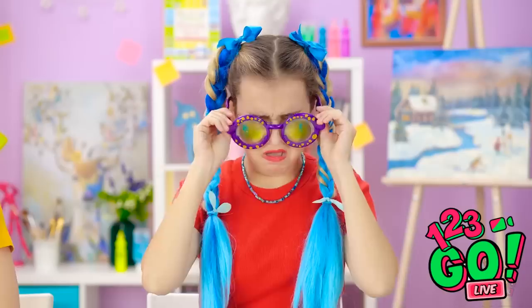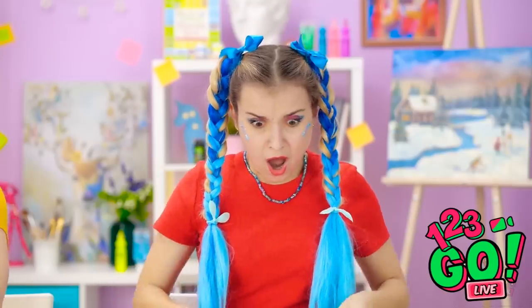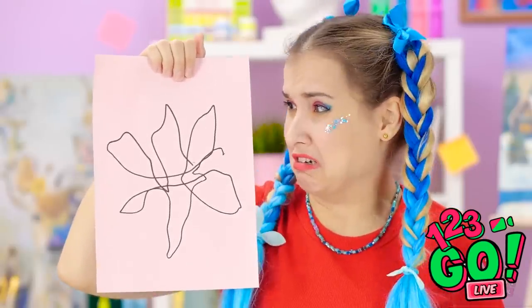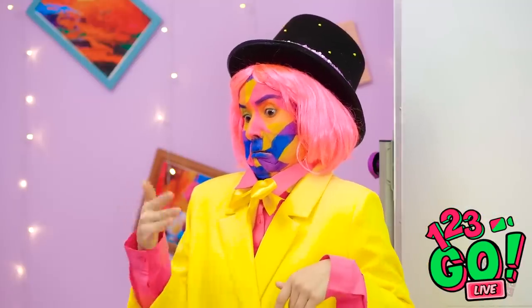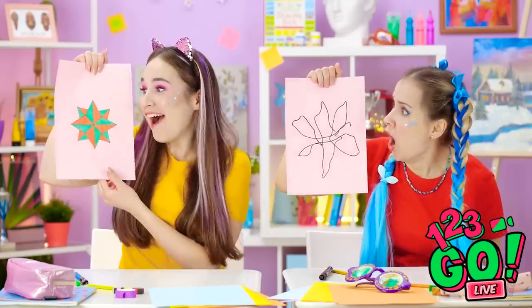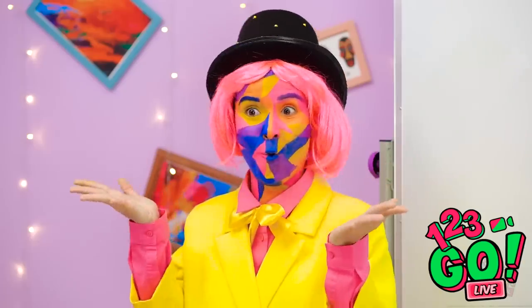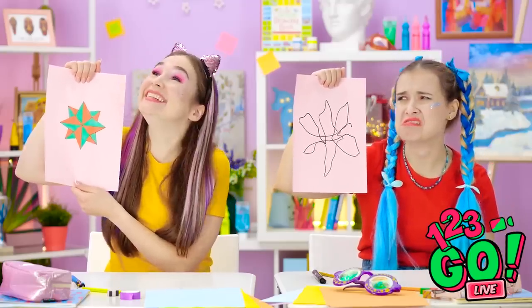Time's up! I can take off the glasses now! Oh no! Look what I drew! It's terrible! Eww! Madison! Put it away! This is the most perfect star I've ever drawn! Excellent job, Annie! A very fine star!